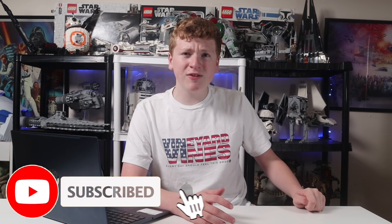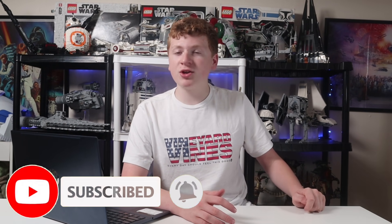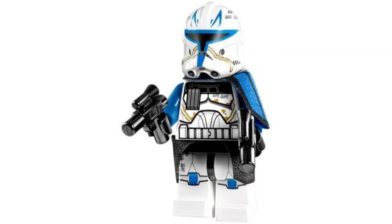So with that, I'm going to ask you all to smash that like button, and to incentivize you even further, I am going to show you a picture of a Phase 2 Captain Rex. You want him, and if you want him smash the like, because I want him too. But let's get right into it with our first set — The Invisible Hand.